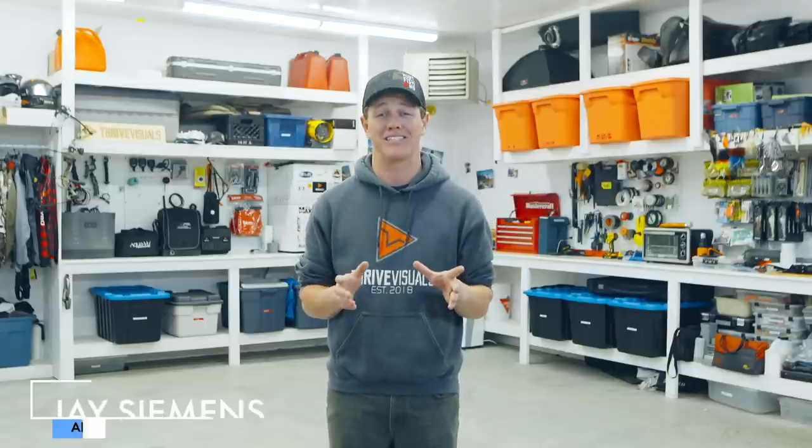Hey guys, Jay Siemens here. Welcome to my new series: the complete guide to ice fishing. It has been a banner year for fishing license sales and I know a lot of people are going to be getting into ice fishing this winter. I've got a 10-part series coming your way, brought to you by Travel Manitoba, teaching you everything you need to know to get on the ice.